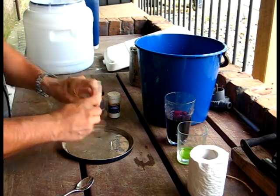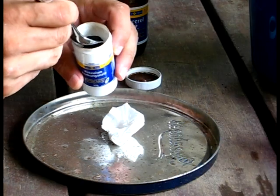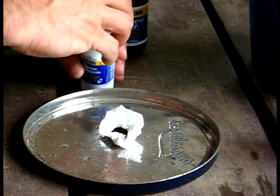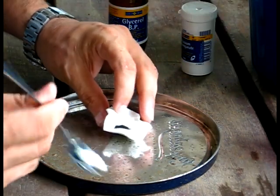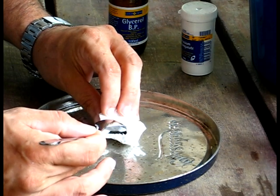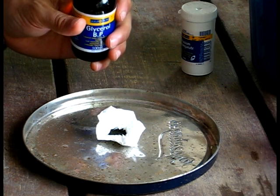Just get some tinder, make it into a bird's nest shape, and you only need the smallest amount. As you can see there's just a tiny amount there — you can actually use less, I'm just using a little bit more simply for effect. Make a small well in the middle if you can, because the glycerol is quite thick and it runs off — it won't actually soak in like water would.